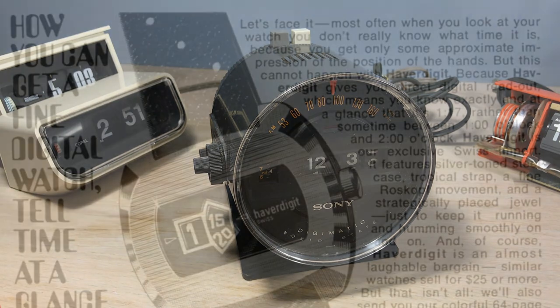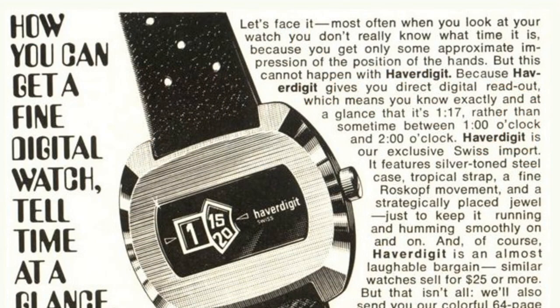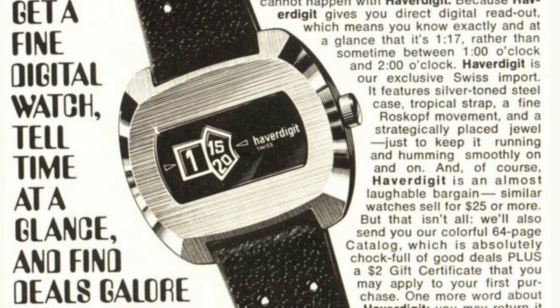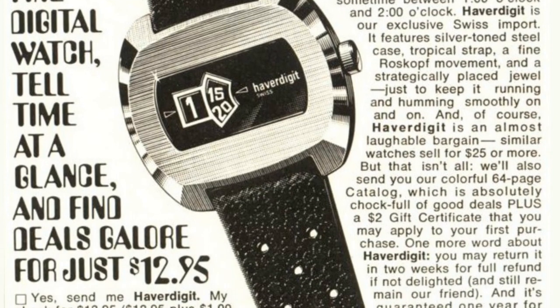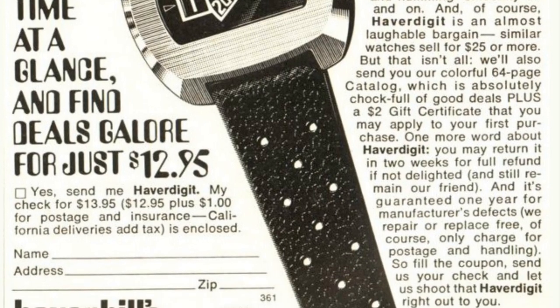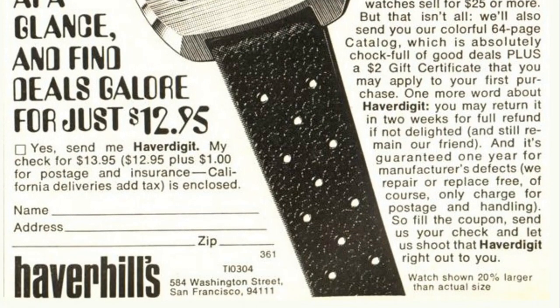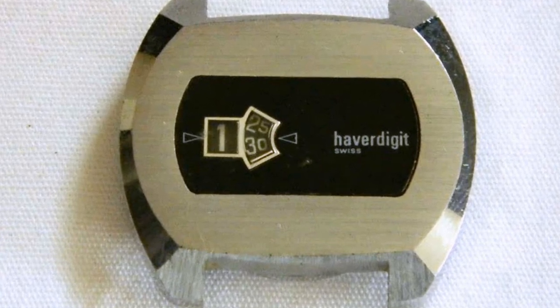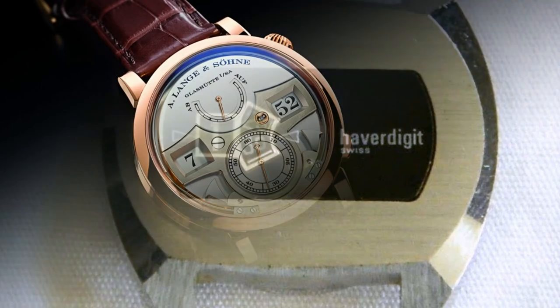What got me thinking about it was this — a clock called a Haver Digit. It was a mechanical digital clock that came out about the same time as the LEDs. It's not really a flip clock, but sometimes they'd call these 'jump hour' because the digits advance in a rapid movement, sort of like a flip.